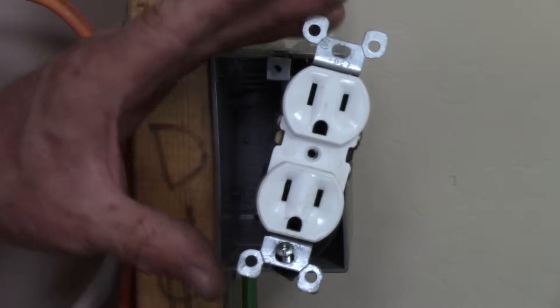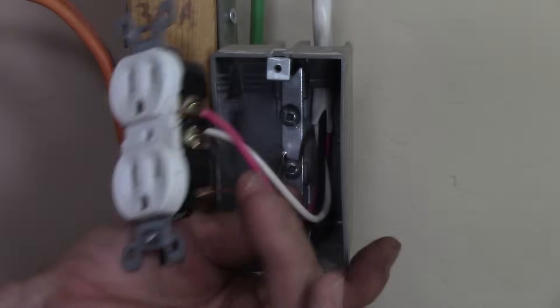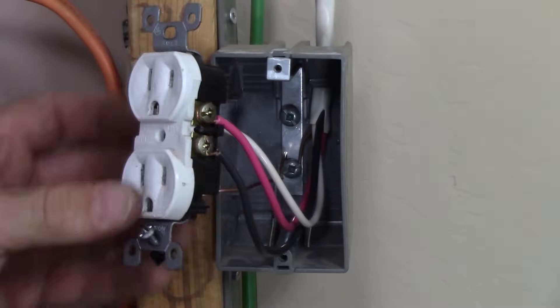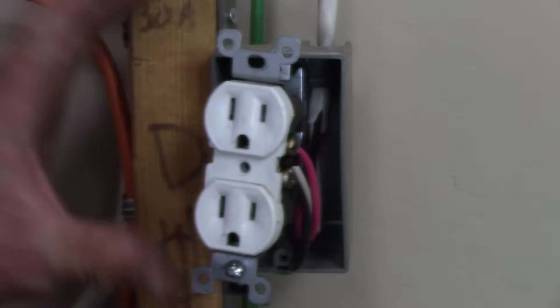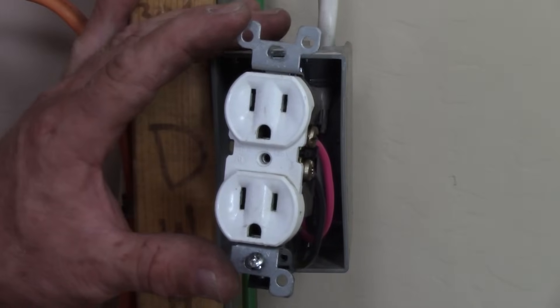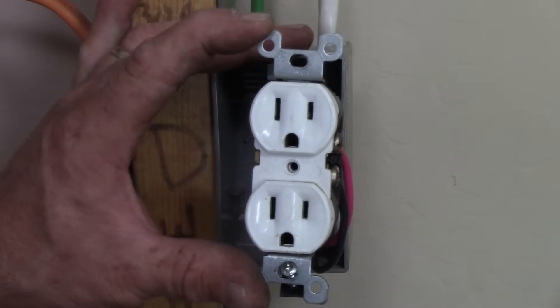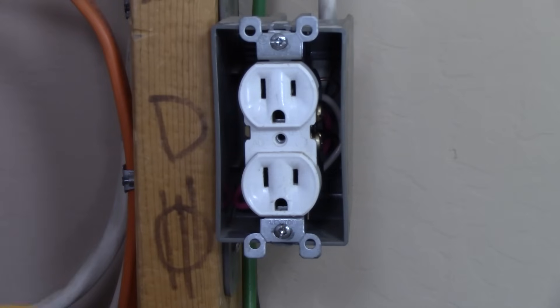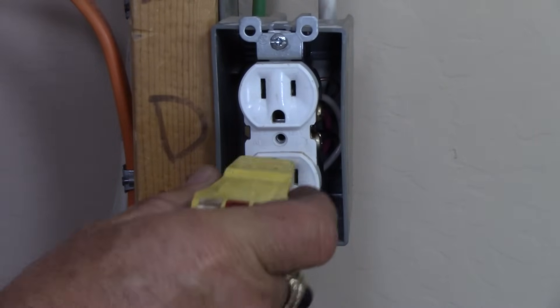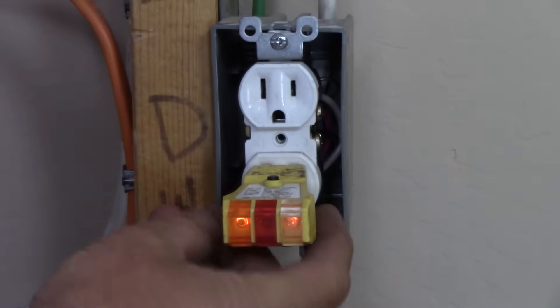So again, the biggest takeaway from this: if you're replacing a kitchen receptacle, don't forget to split that tab. Now here we have a new installation where you can have something plugged into the top and something into the bottom on two separate circuits. We'll put all this together and turn that breaker back on.